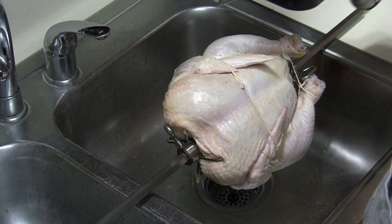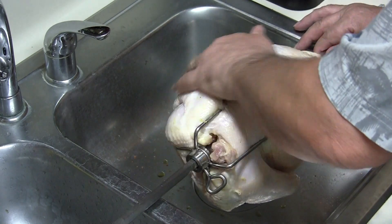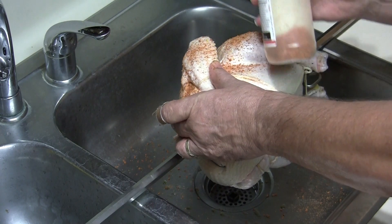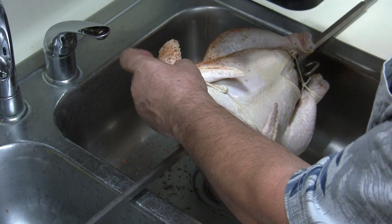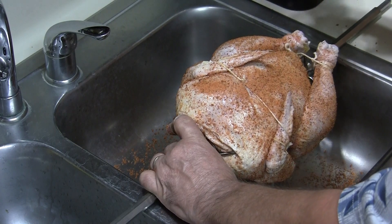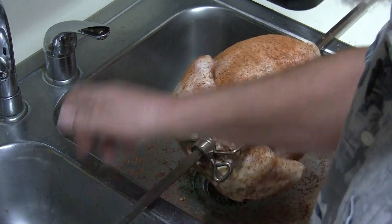We're going to put just a little bit of olive oil on this, just enough to get things to stick, making sure everything gets a little coating. Then we'll go ahead and put the rest of our Uncle Steve's on it — you can tell I like this stuff. I'll finish it up on this bird, making sure we get plenty on that breast. I'm going to let this sit here about ten minutes, wash my hands up, and go tend to the fire.